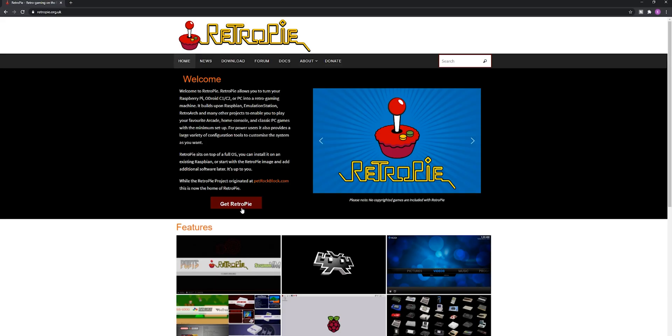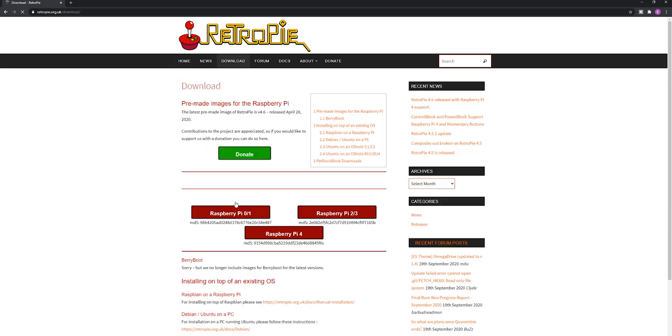Let's jump to the PC to get RetroPie — the Linux compilation we're going to be running on the Raspberry Pi. Visit the official RetroPie website, click the big red download button for Raspberry Pi 2 or 3, or whichever model you're using, and save the file somewhere easy to find, like your desktop.